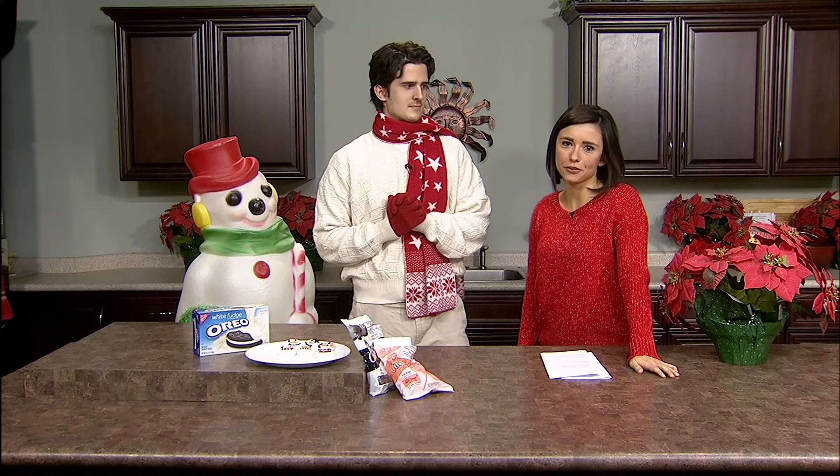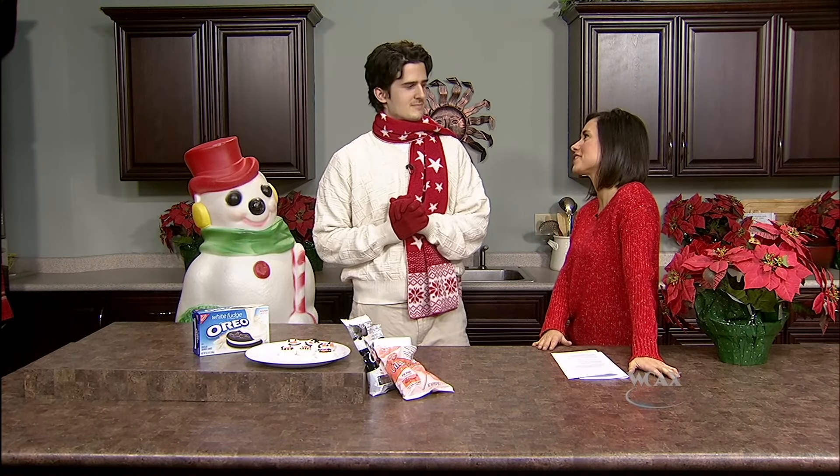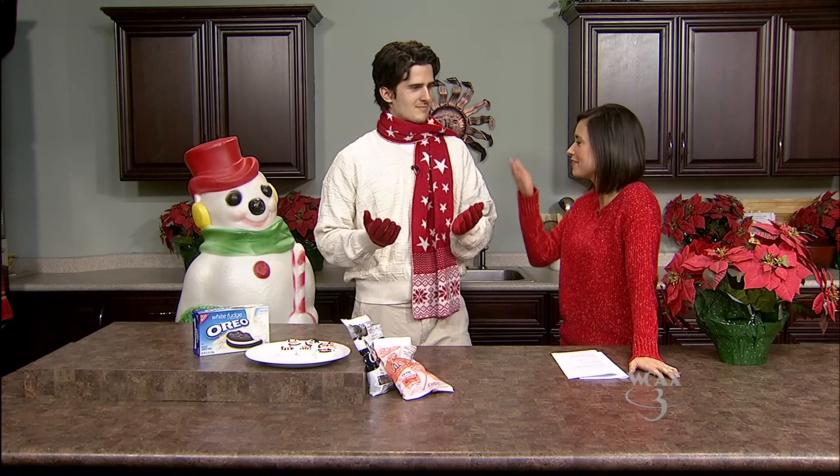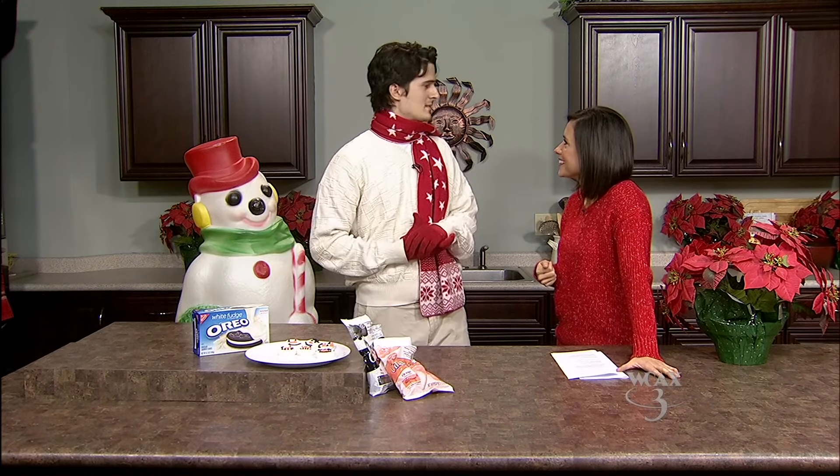We are closing out Channel 3 cookie week tonight with WCAX employee Will Ketchum. He's part of our production team and tonight he's going to show us how to make a very festive cookie — festive like your outfit. Thanks for being here. Thanks for having me in your kitchen, Gina.